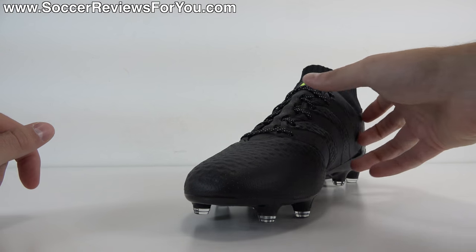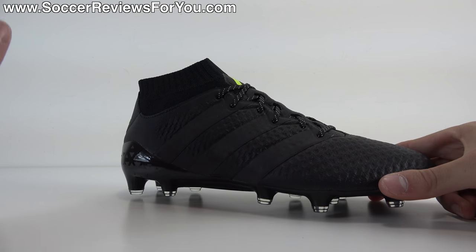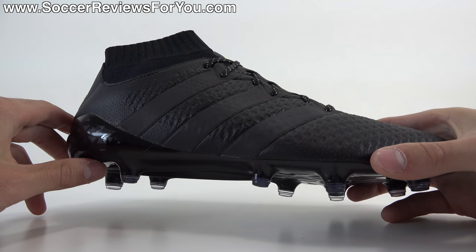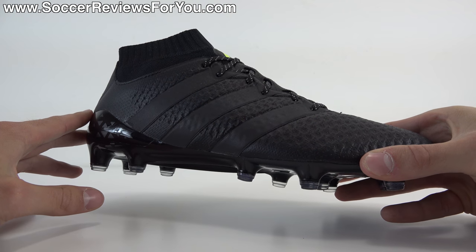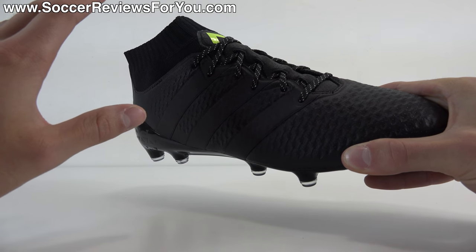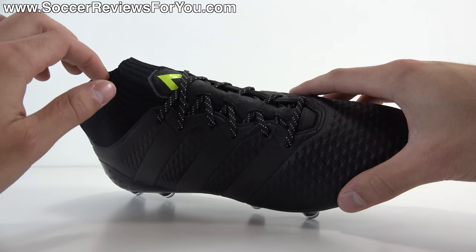As far as structure is concerned, this does have laces, unlike the Pure Control which is the laceless model that retails for the full $300 — $75 more than this. A lot of people ask what's my favorite: the 16.1 Prime Knit or the 16 Plus Pure Control? I'm not crazy about the Pure Control. For me, by far the better option is the 16.1 Prime Knit. It's a better value, it's a better shoe, and a better knitted upper experience, because the knitted upper on the Pure Control almost doesn't translate just because there's so much internal structure. But this, I really, really like.